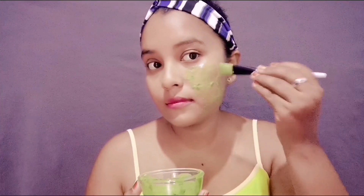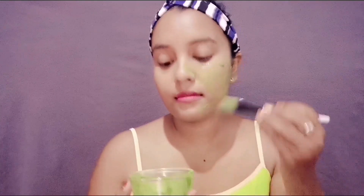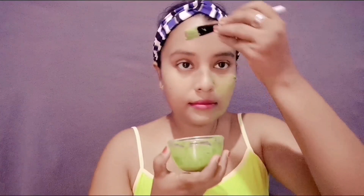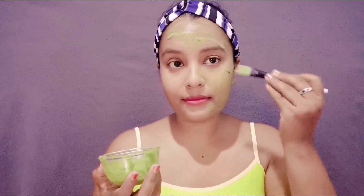Vitamin K and folate help to get rid of dry skin, stretch marks, and scars. Spinach is rich in folic acid, or vitamin B9, that helps improve skin aging, reduce fine lines and wrinkles. Mixing this spinach mixture with gram flour and multani mitti powder is a great combination to get quick results.